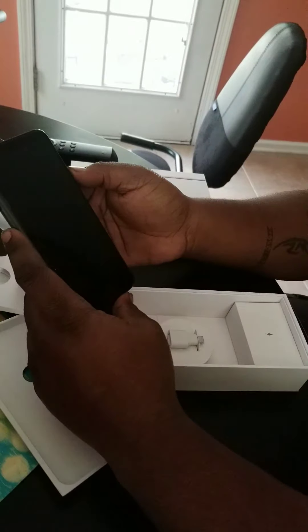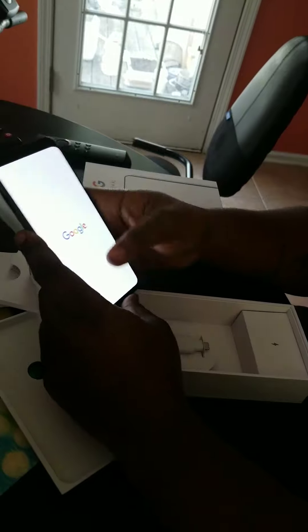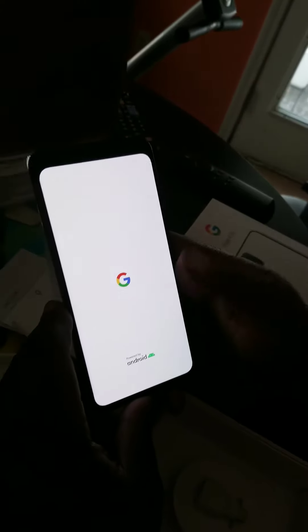Let's fire it up for the first time and see what happens. Big screen, bright. Powered by Android — letting you know it's Google everything.